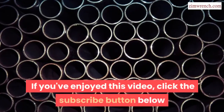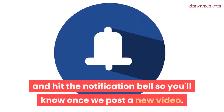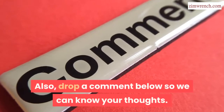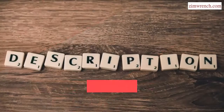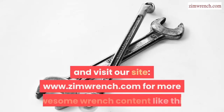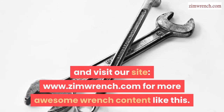If you've enjoyed this video, click the subscribe button below and hit the notification bell so you'll know once we post a new video. Also, drop a comment below so we can know your thoughts. Finally, don't forget to check the description below for more details and visit our site www.zimwrench.com for more awesome wrench content like this.